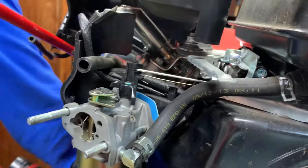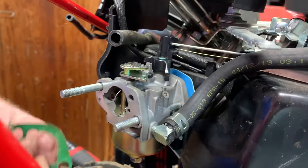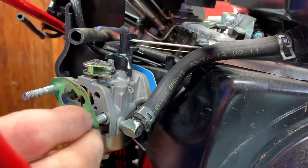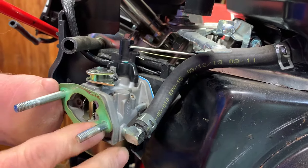Now we have to put on the other gasket — there are two gaskets and they're not as important, but you do have to put them on. I'm going to use the old gaskets because like I said they're not as important. They just help stop a little bit of air that's going to come through the elbow. But there is no air filter — it's going to be snowing outside and you don't have to worry about an air filter.